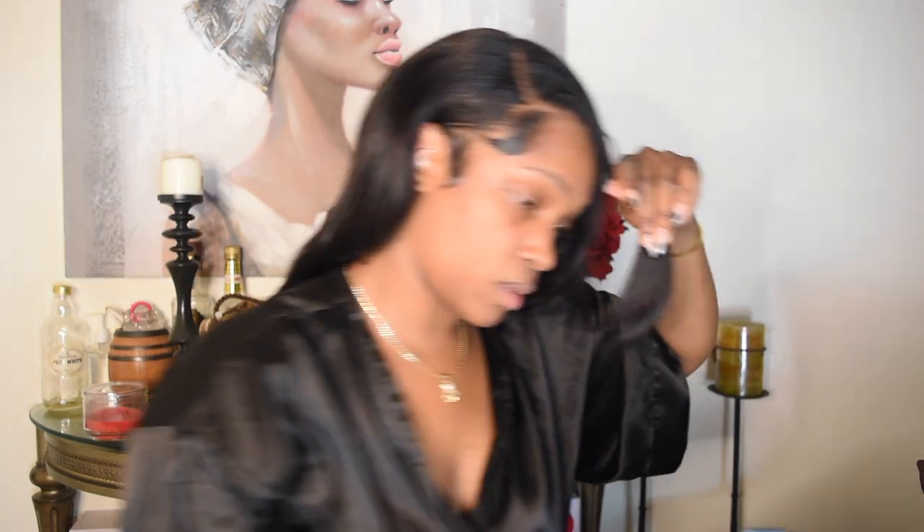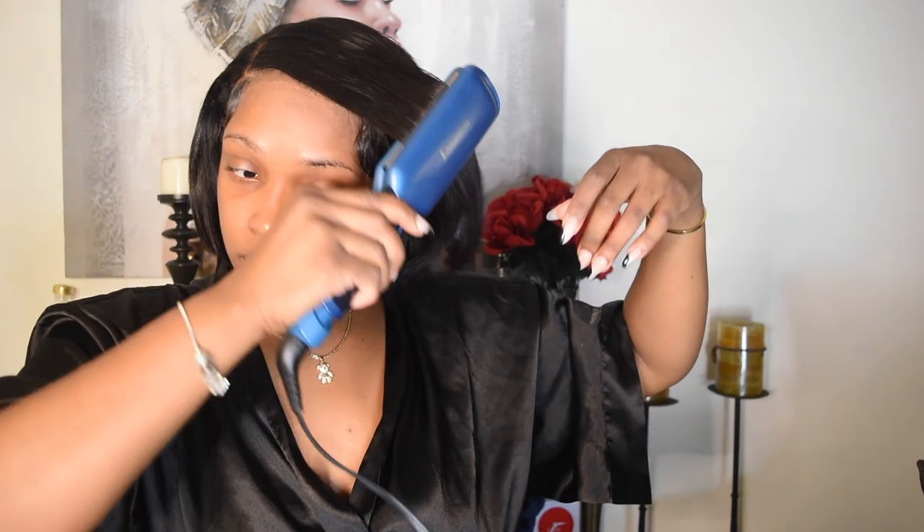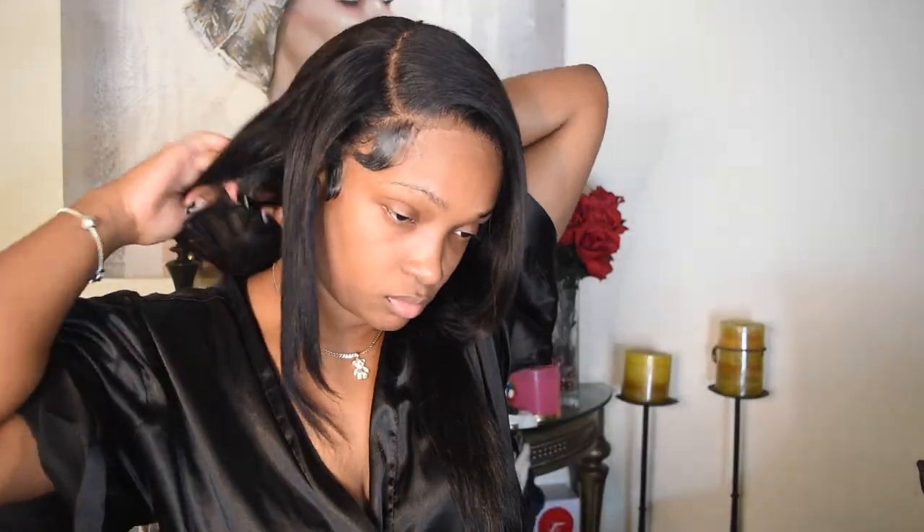Now I'm going to be sectioning my hair to flat iron it. I'll be using the Remington's flat iron — I did purchase this at Target. I'll try to find the link and put it down below in the description box. As you can see, I'm going section by section, making sure I'm straightening my entire hair by pieces. One good thing about this flat iron is that it gets really, really hot. It literally makes my entire hair bone straight. I would really recommend you guys to purchase this flat iron because it's great — it does what it needs to do.